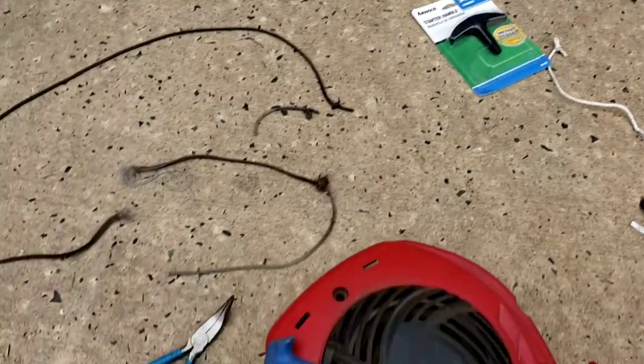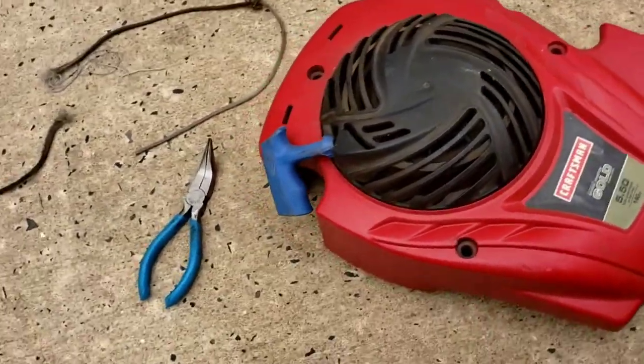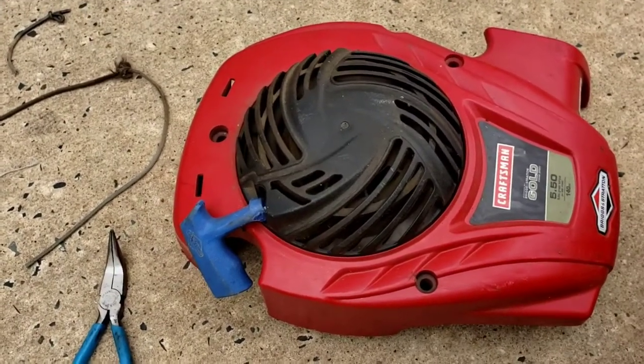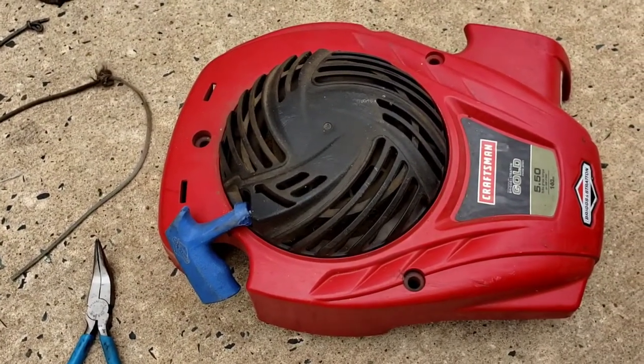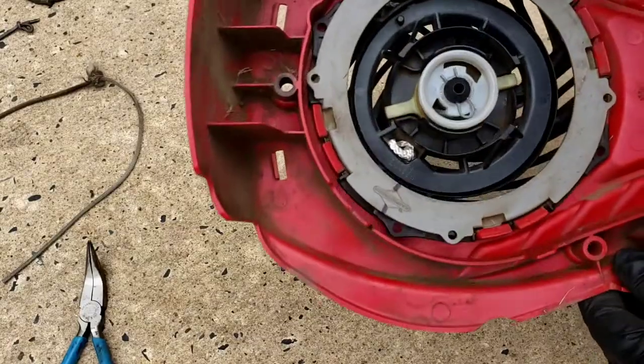This is a replacement string — got it from my tractor supply store, about six bucks. You can use the original handle if you want, or use the black handle that they come with. So I'm going to show you how I did this.